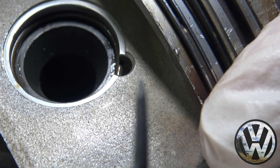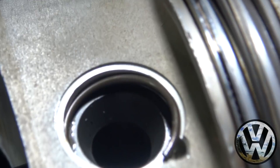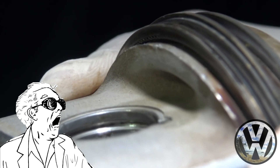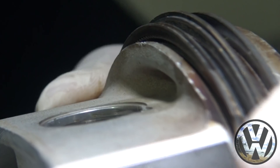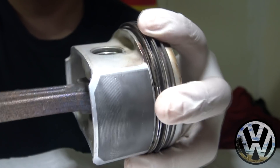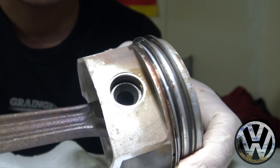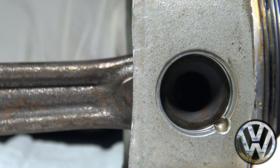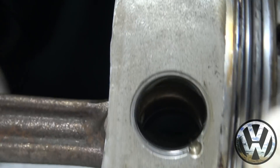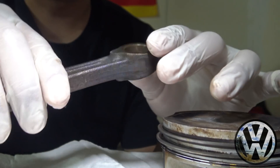Here we got a right angle pick. I'm going to stick it right in the notch — and you can see it's coming out. So there we have it: the C-clip is out. Found it on the ground! All you got to do now is flip the piston over to the other side without the notch, and from there you can go ahead and push the wrist pin out. Here we got the piston and the rod separated.